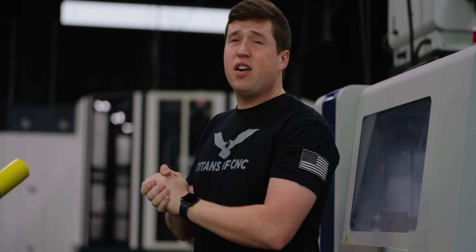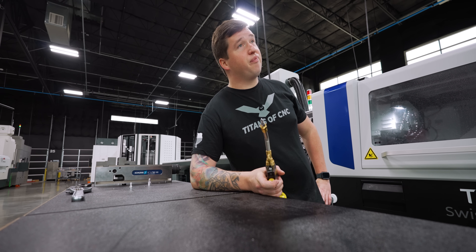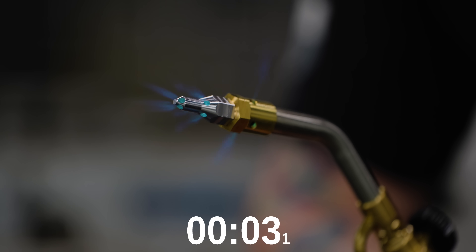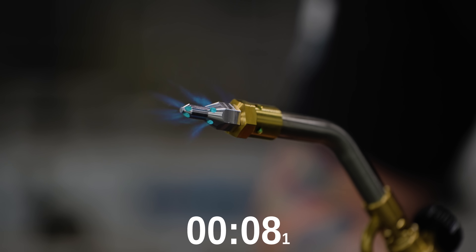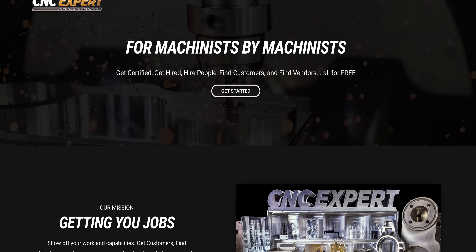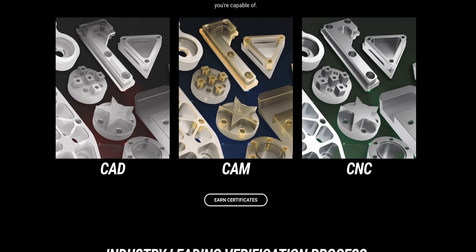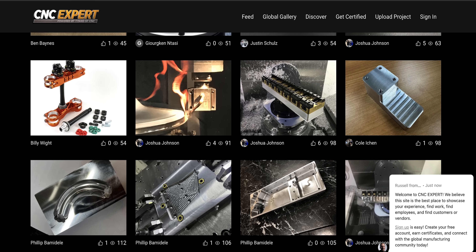Now let's see why they don't use aluminum for these things — put your guesses down below. So how long will this thing last? I'm guessing 10 to 15 seconds, but it looks like it's doing pretty good. If you haven't checked it out already, go check out CNC Expert. It's a platform made by machinists for machinists. I'll be posting this part on it later today. You can post your work every day, get potential job offers, a whole bunch of cool things. You'd be crazy not to check it out.